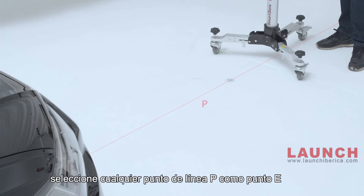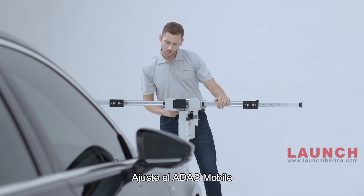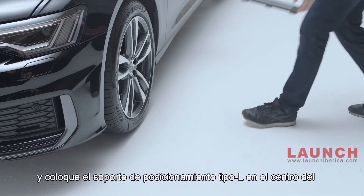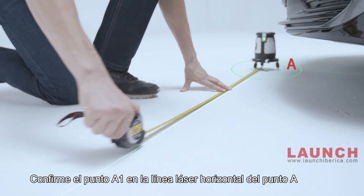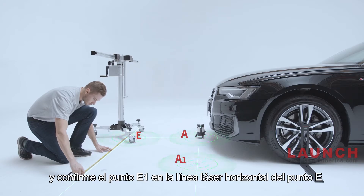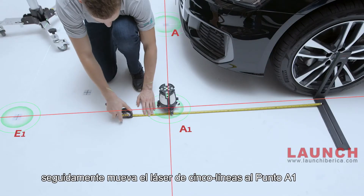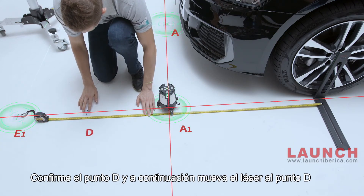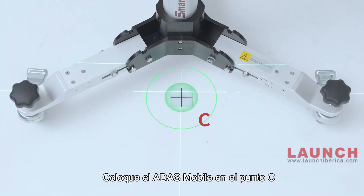Fine-tune the laser instrument to target the central axis of the laser reflector and mark this line as line P. Select any point on line P as point E and place ADAS Mobile on point E. Fine-tune the ADAS Mobile to make its longitudinal laser line coincide with line P, and place the L-type positioning bracket at the center of the front wheel hub of the vehicle. Confirm point A1 on the horizontal laser line of point A, and confirm point E1 on the horizontal laser line of point E. Then move the 5-line laser instrument to point A1, confirm point D, and move the instrument to point D. Use the 5-line laser instrument and cross laser to confirm point C, then place ADAS Mobile to point C.